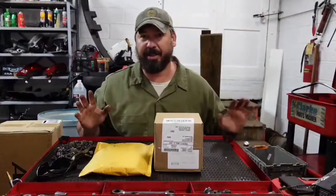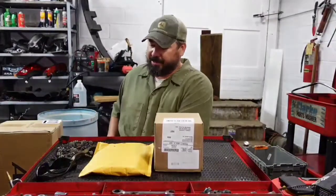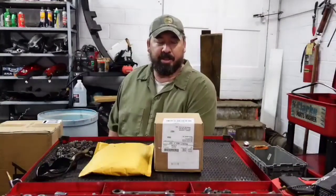Hey guys, welcome to today's episode of What's in the Box. We don't have but just a few things, but stay tuned. Here comes What's in the Box — we got a couple of things going on. We actually got a big box right here, but I've got a couple of small things. We'll start with those and we'll just see what we got going on.